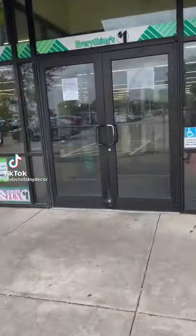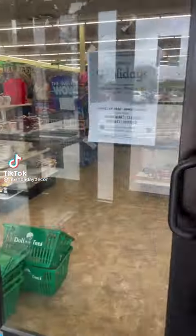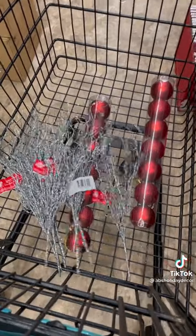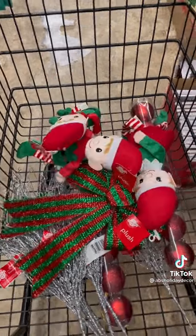Hey Bells and Bows, it's your favorite Christmas tree decorator A.B. with A.B.'s Holiday Decor, and today we're going to the Dollar Tree so that we can design a Christmas tree on a budget. For this tree I allowed myself a $45 budget.